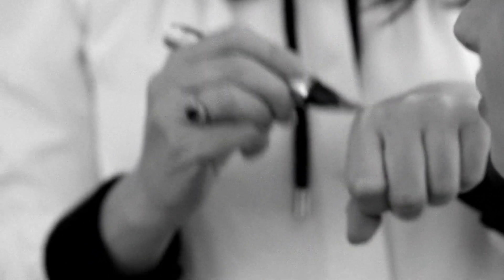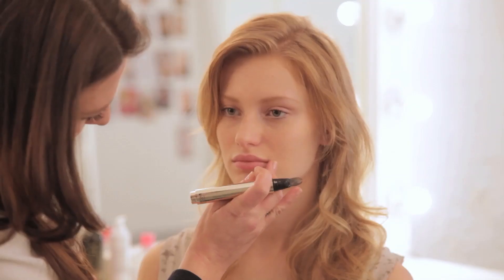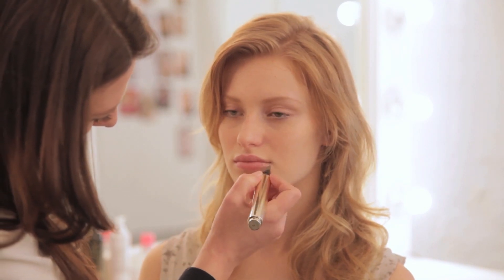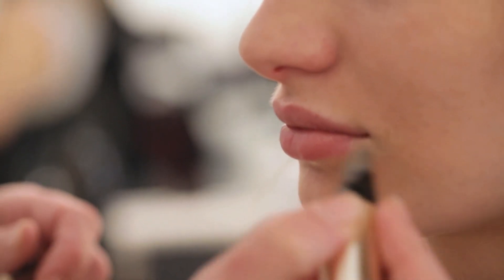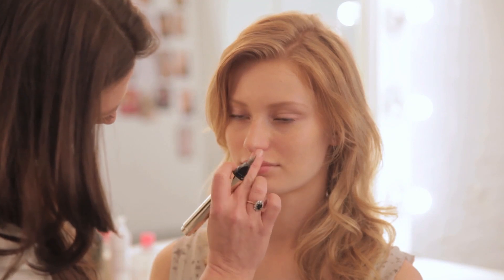We're going to pop a little bit of this By Terry Touche Volouté just on the places where you might want to even things out and almost bluff the lip line. Because I want Stephanie's lips to be more kind of rosebuddy for this look. You can even pop a little here on your Cupid's bow — it helps enhance the palette.